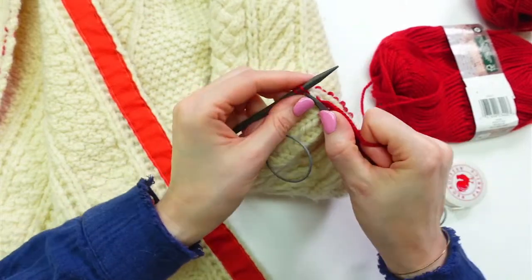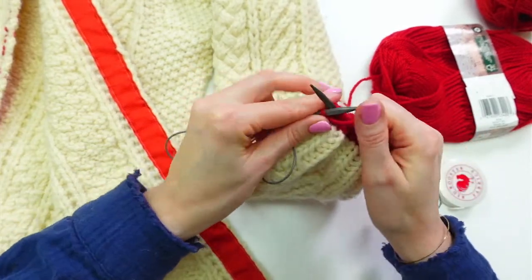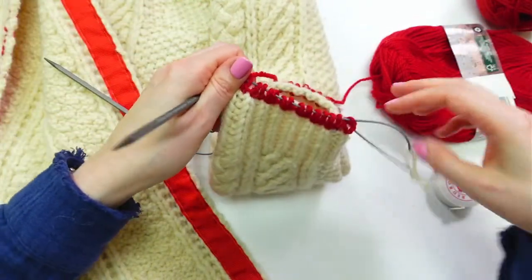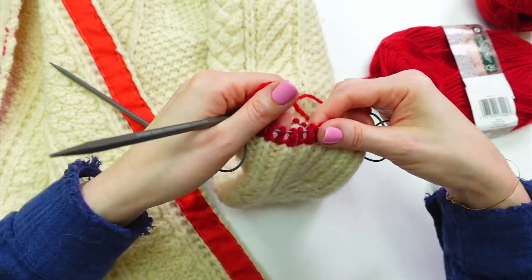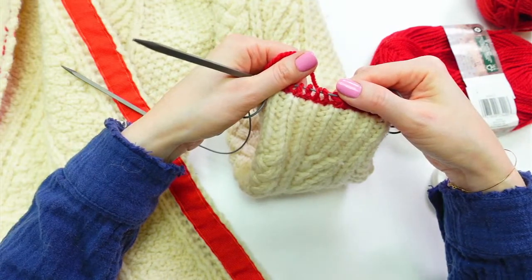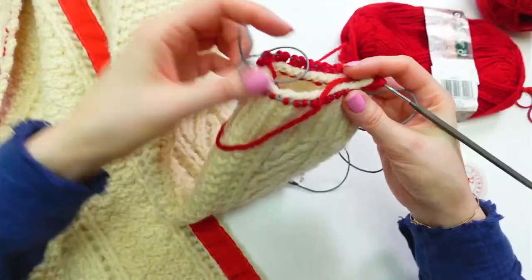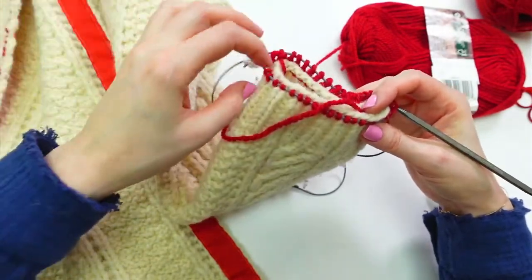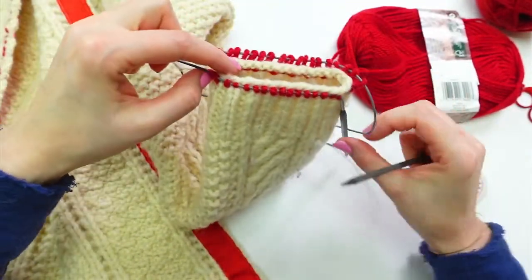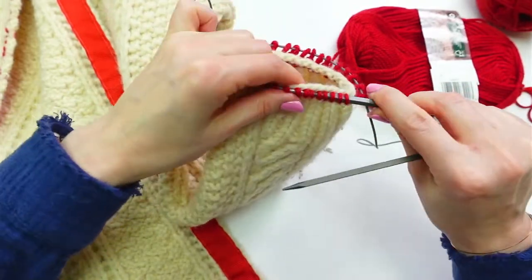This is where you can zone out and it gets super relaxing — just getting a little looser as we go through the first round. This is the benefit of the magic loop method with circular needles versus double pointed needles: I can just drag my needle through and continue. It is definitely coming out smaller, which I think might actually be a good thing. I kind of want these cuffs to get a bit smaller as they go.